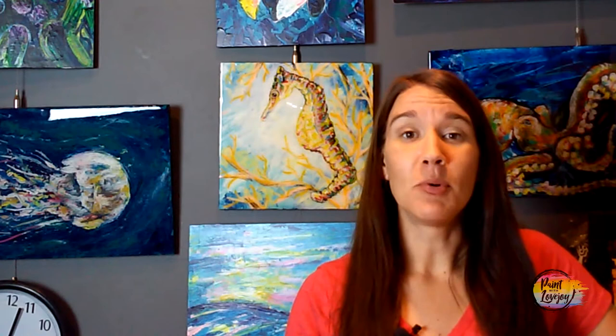Today's video, we're actually painting my friend's dog. His name is Bobby and he's really, really sweet. With this painting, we get a lot of practice with some of our long, flowy brushstrokes because he's such a long-haired dog. So it's going to be really a lot of fun for you.